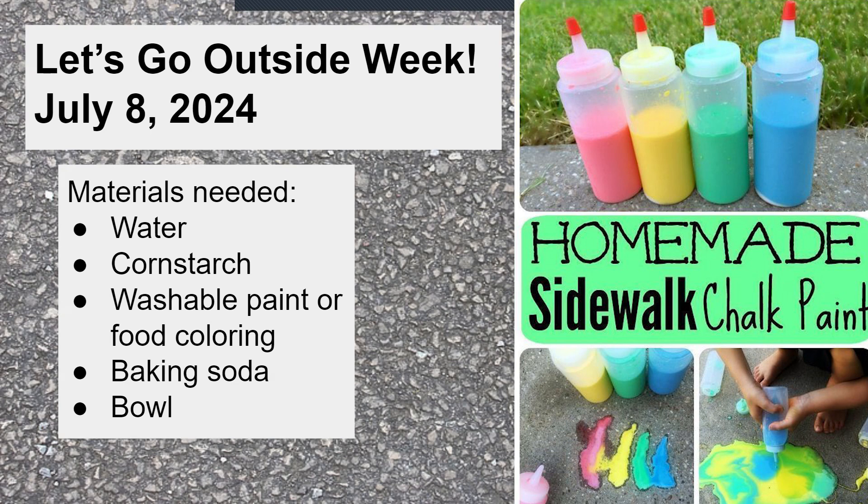Give me a thumbs up in the chat if you were here last week when we made oobleck together. This activity is actually less messy than that one. However, we do use cornstarch again, and for friends who made oobleck we know it's really powdery and it kind of puffs everywhere, leaving white powder around. So if you want, lay down some newspaper or even go outside to do this.